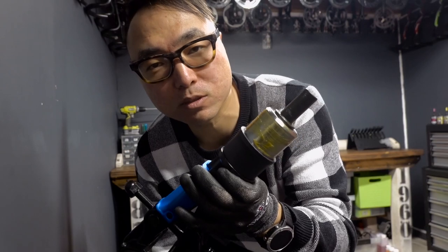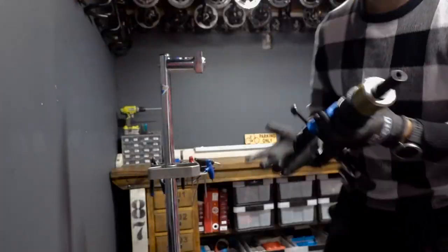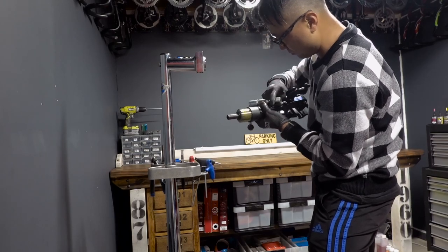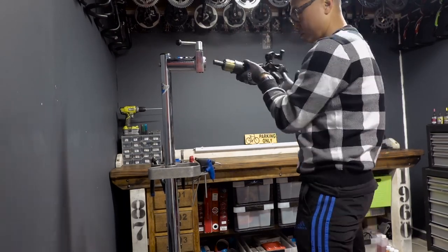Take care of your tools and they will take care of you.